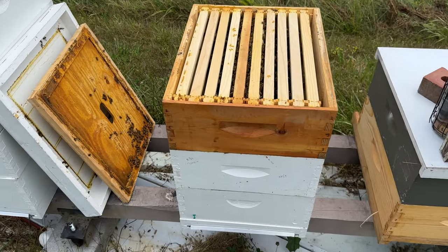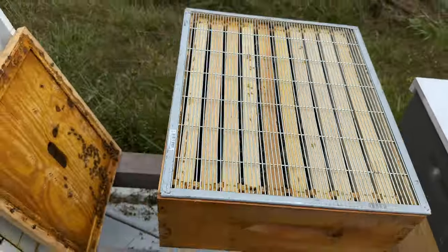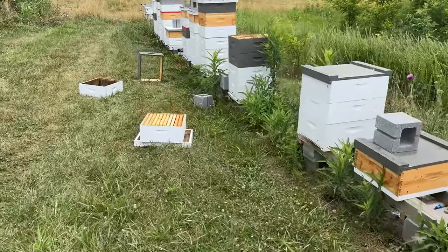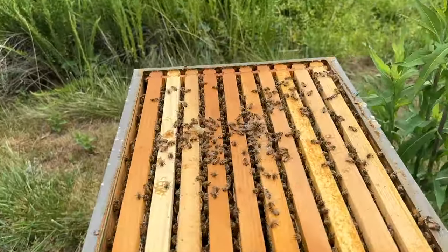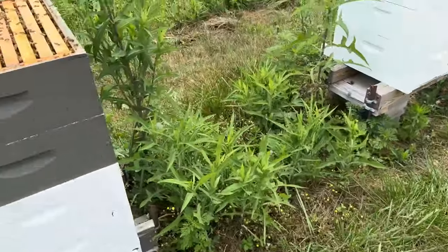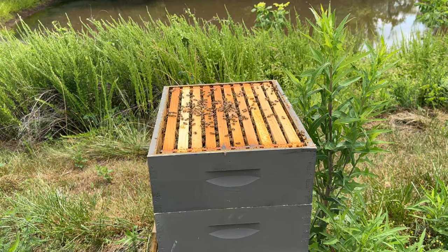This is one of Corey Stevens' queens — a double nuke. I gave them a box and they're starting to draw it out with a pretty good population. I just found a production colony down here that has a super with some drawn comb but they're not doing a lot with it — they must have gone through a queen change or something. So this super is going to go on this nuke over here and I'll see if they'll finish it out. This thing's only got about 15 pounds of honey in it. Redeploy assets — reinforce strength, redeploy weakness.